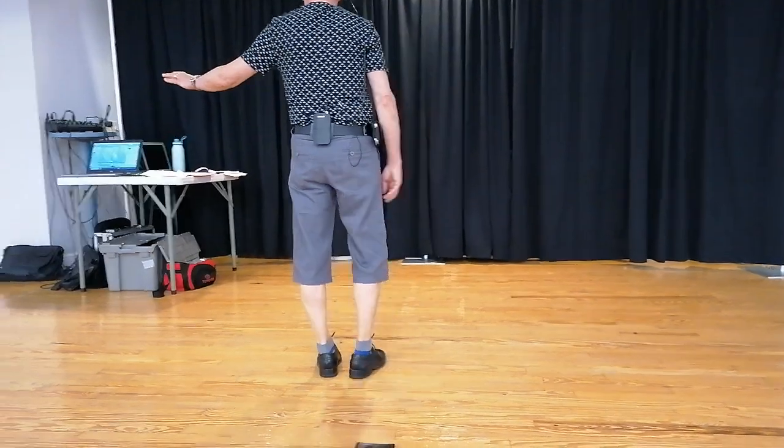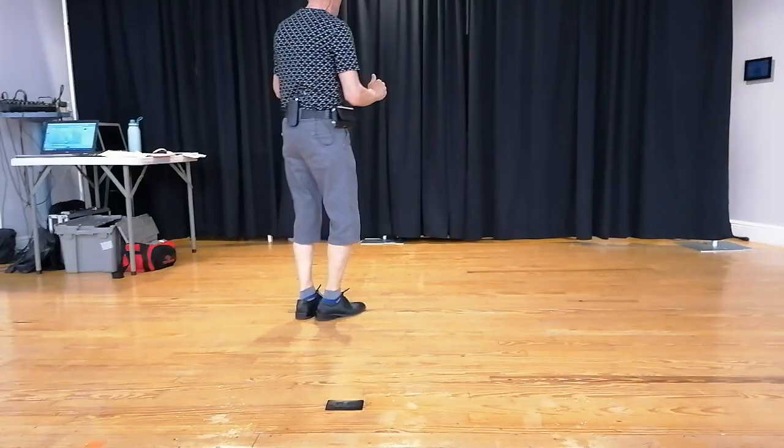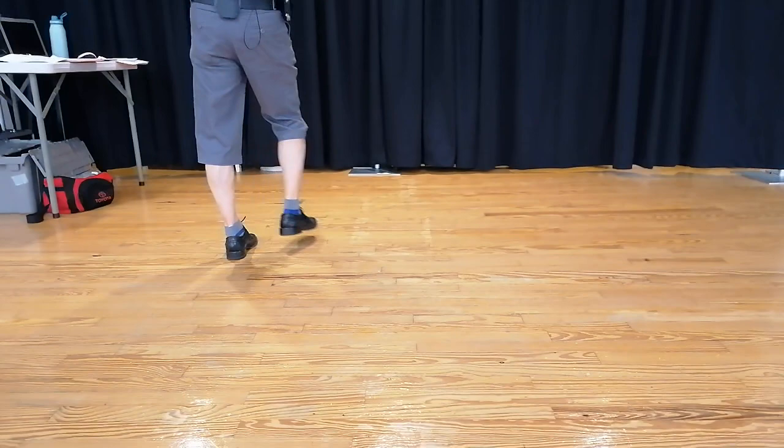Here we go. Let's do that and let's move.